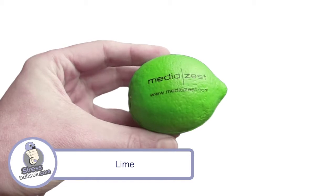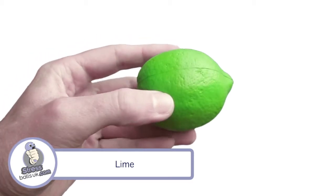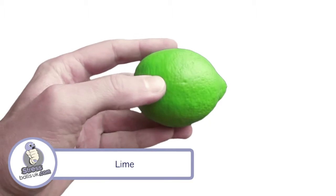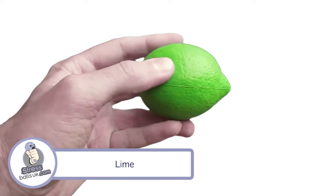This is the lime shape stress ball from stressballsuk.com. This shape can be found in the food category on our website and is made to order in the UK in 10 standard colours. For orders over a thousand pieces we can even panto match the item.